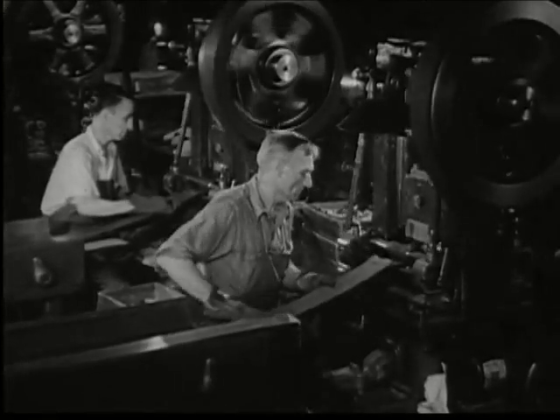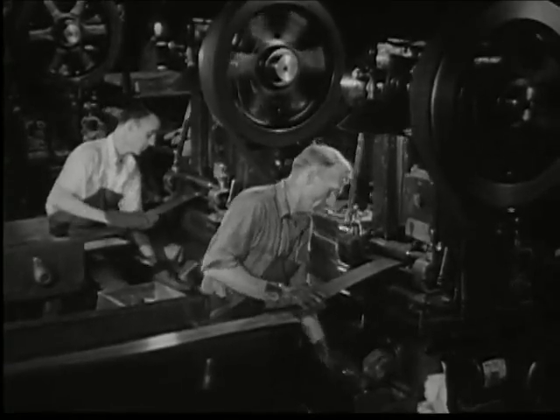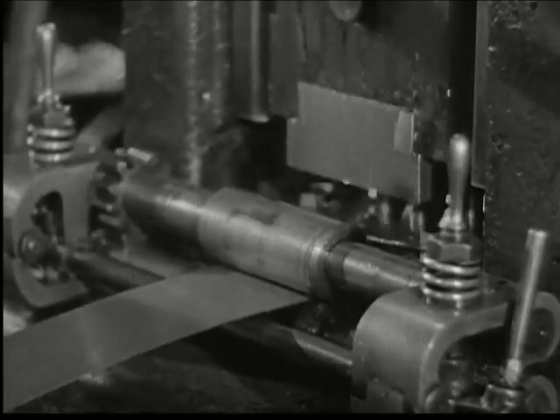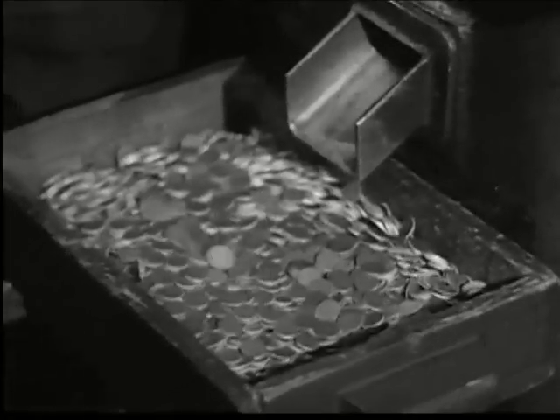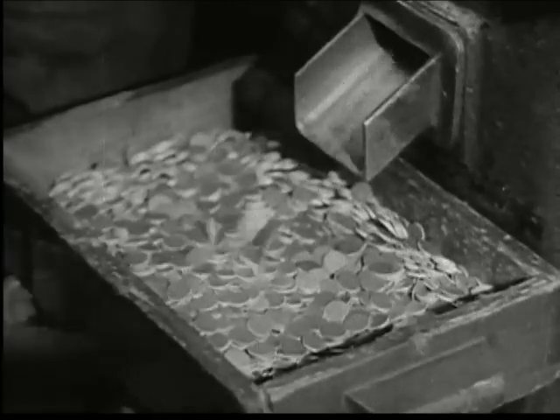The blanking press. Here blank coins are cut out of the strips as easily as a housewife cuts out cookies from dough. The blanks, approximately coin size, are called planchets. After the planchets have been stamped from the strip, the remainder is returned to the furnaces for re-melting. Nothing is wasted.